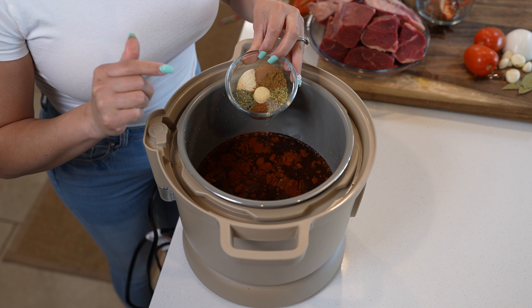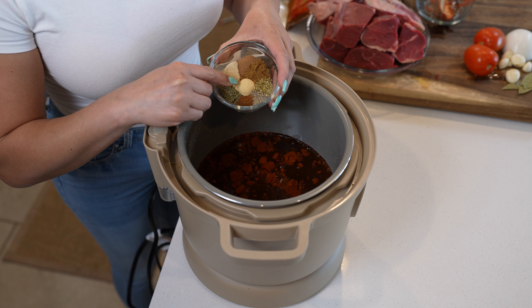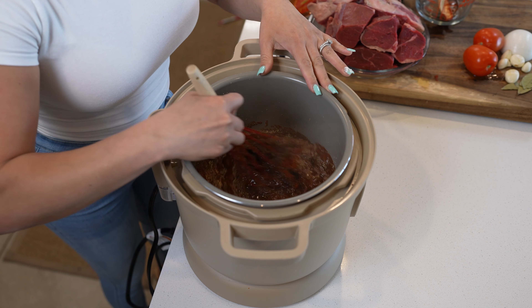1 and a half teaspoons of ground cinnamon, oregano, black pepper, 1 teaspoon of thyme, half a teaspoon of ground ginger, a quarter teaspoon of ground clove, and coarse salt to taste — I'm using 5 teaspoons. We're going to mix it together, and here you can taste it for salt and see if you need to adjust it.